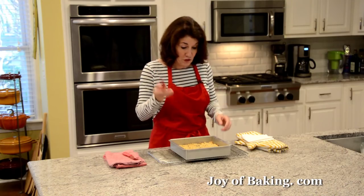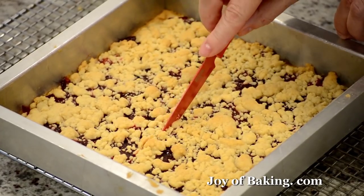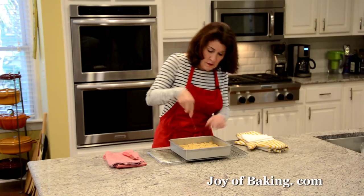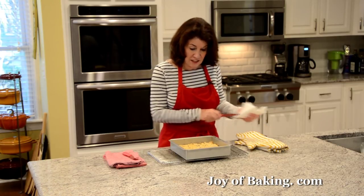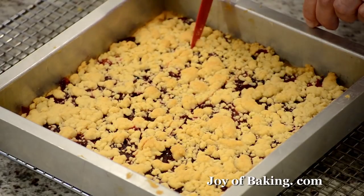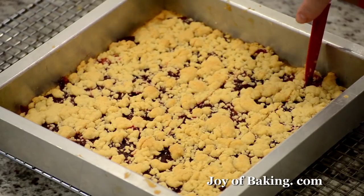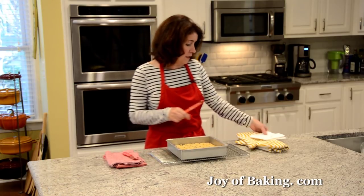With a sharp knife, cut through the bars. For this size pan, I'm going to cut into about 16 individual bars — cut this way, then turn the pan and do the same. Then let these cool completely so that the shortbread firms up.